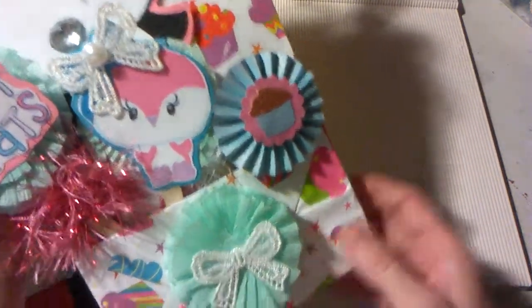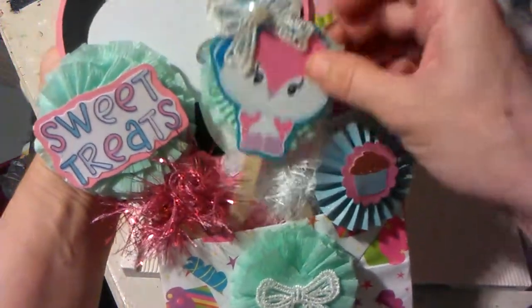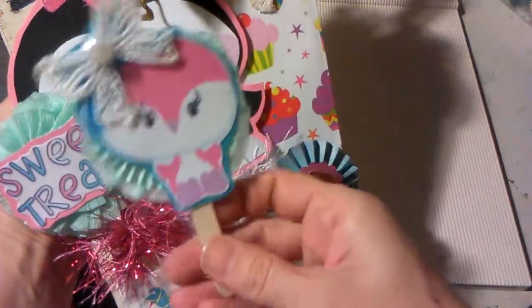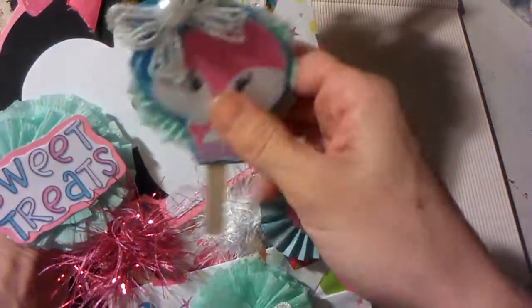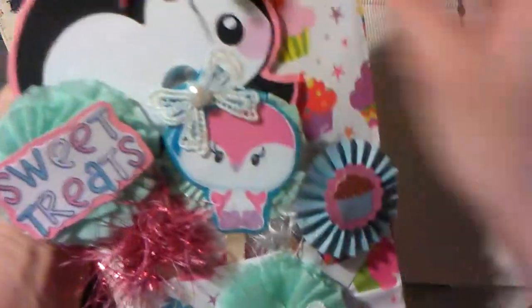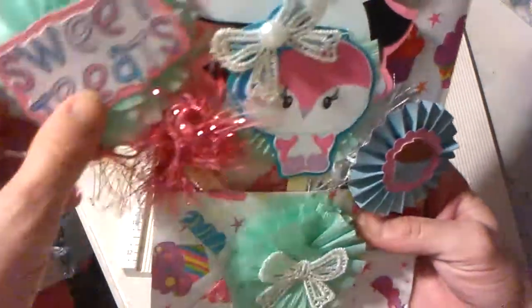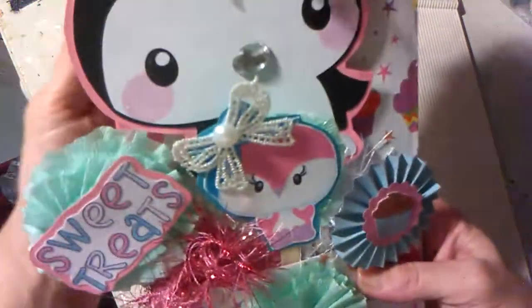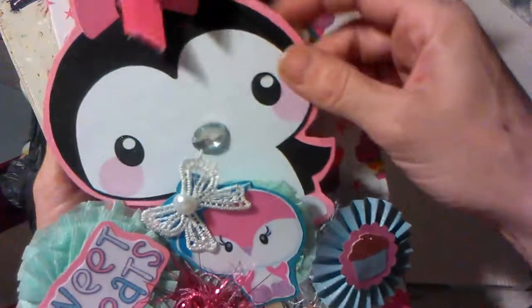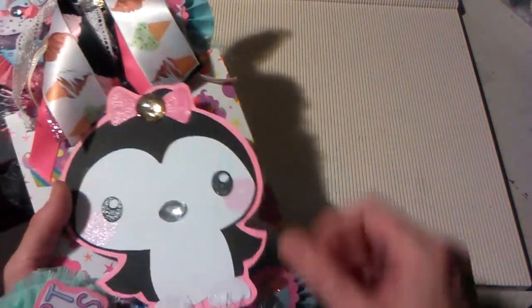Let's see what else I have here. This is actually on a mini clothespin. We kind of picked our themes — she likes sweet treats and penguins. So I have this on a mini popsicle stick. I have this rosette here, and I put some eyelash trim wrapped around here, and I just put 'sweet treats' on there.